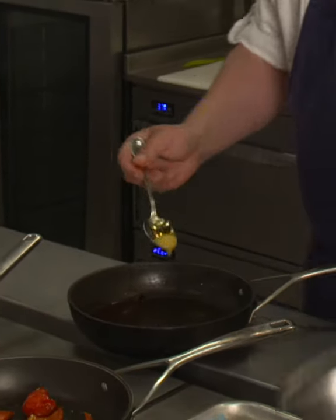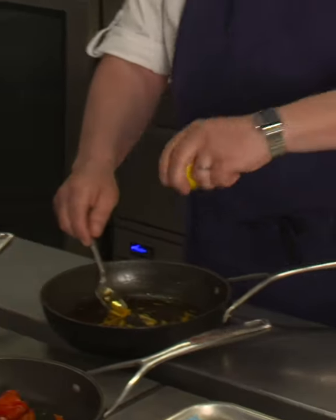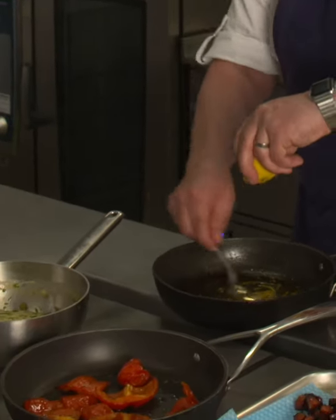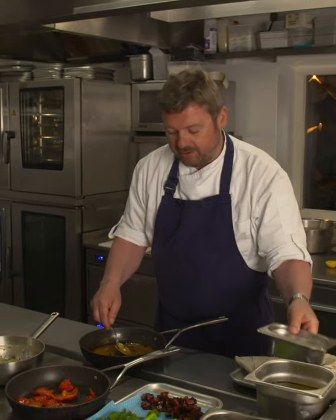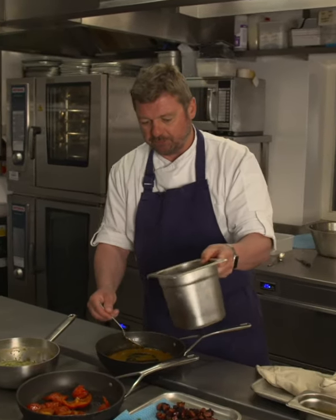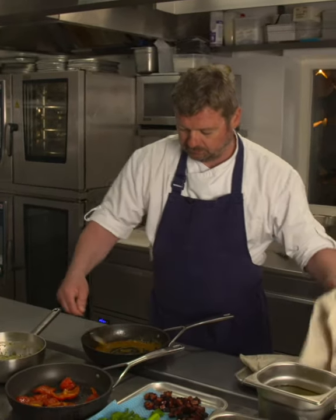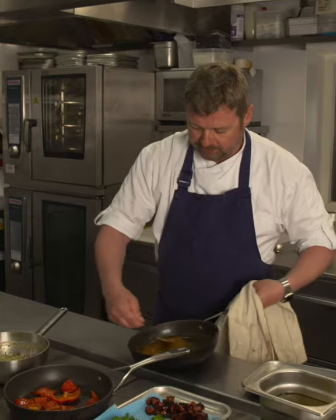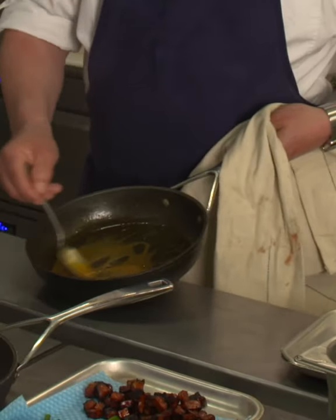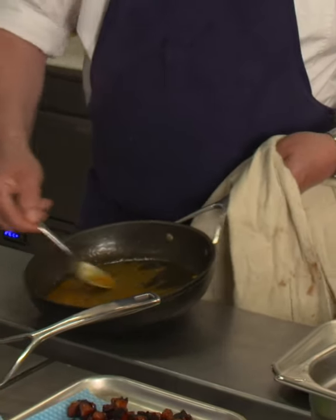That chorizo oil goes over the vegetables. I'm going to add a little bit of Dijon mustard, a little bit of lemon juice, a little bit more white wine vinegar just to sharpen it up, and just a touch of vegetable oil. And there's that dressing — a lovely glossy chorizo vinaigrette that will just liven up the vegetables.